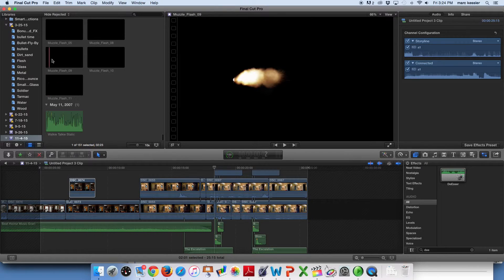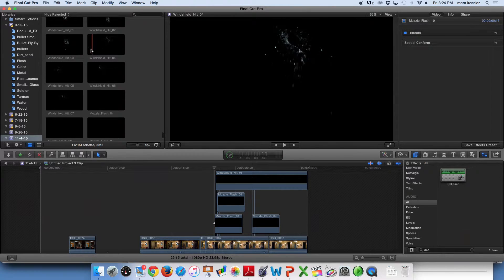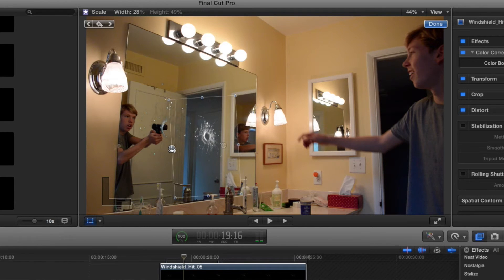As for the muzzle flashes in the glass, I took some effects from Action Essentials 2 — seriously, you need it. I dropped it over and matched the timing. As for the glass, I set it to hit about two frames after the muzzle flash. And to help sell the effect in the mirror, I shrunk the glass so it looked more flat.